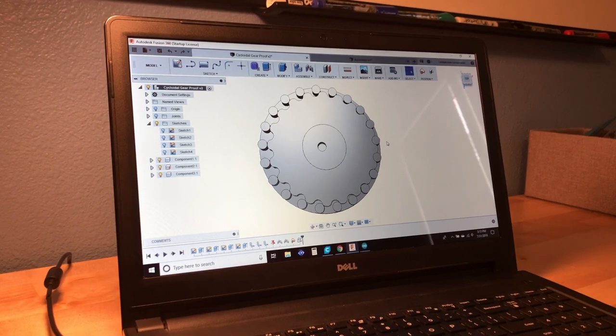After nearly two years of trying, I have finally designed a near-perfect cycloidal drive. This was my first attempt using my new method, and it's not quite perfect, but it's nearly there.